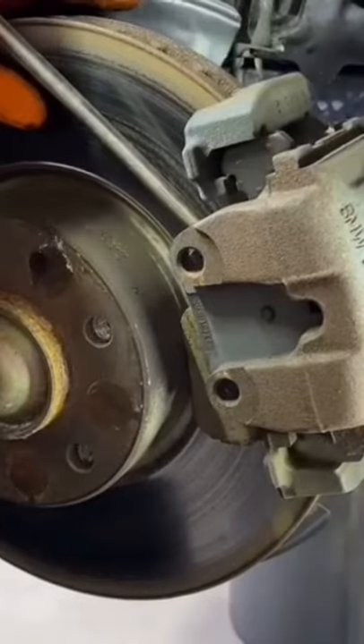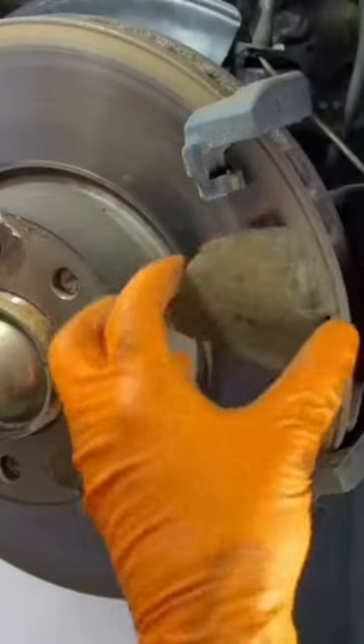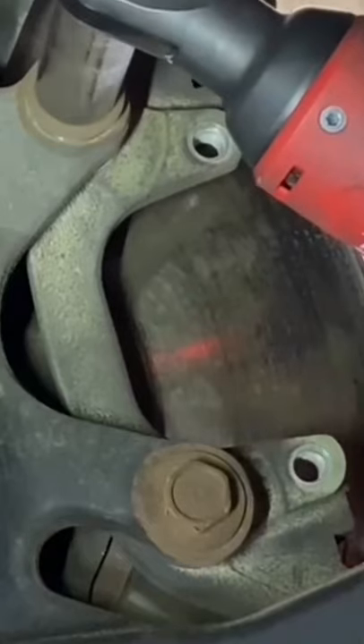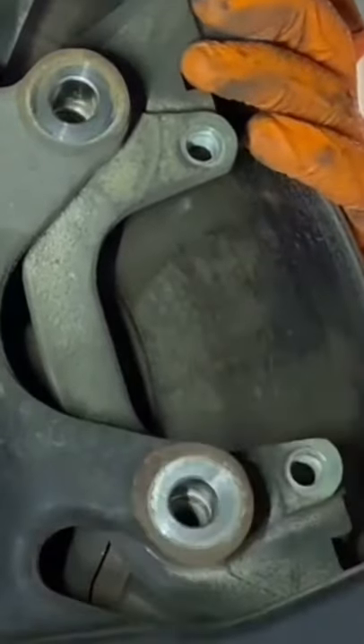I pry the caliper back a little bit to push the piston in so I can pull it off. And look at this biscuit. I hang the caliper, and then I remove the bolts for the caliper bracket and slide the bracket off.